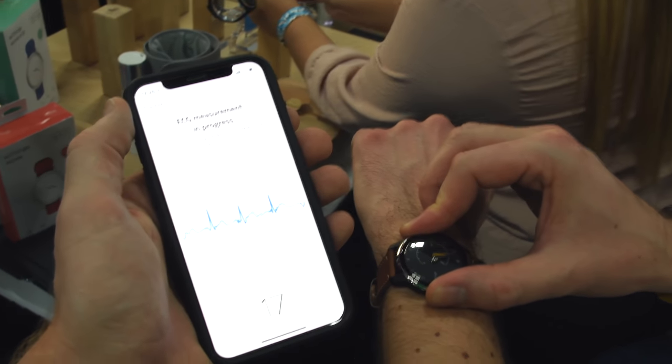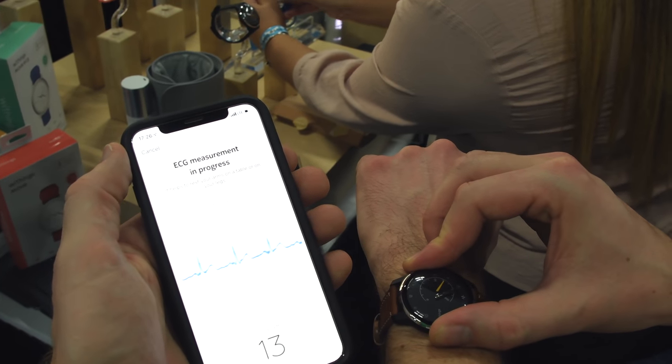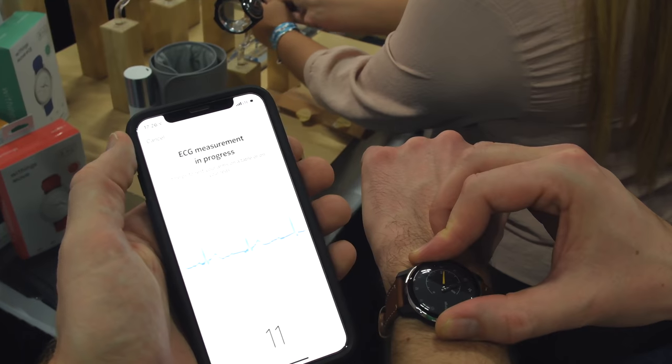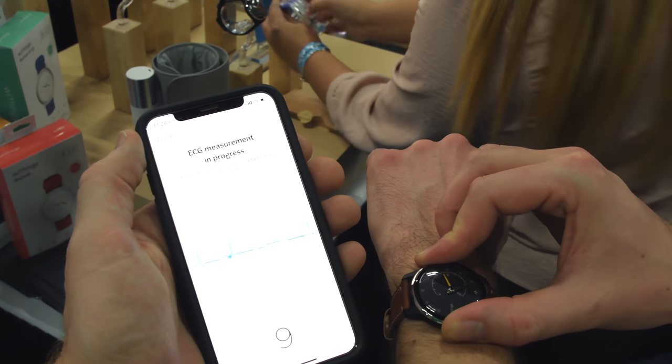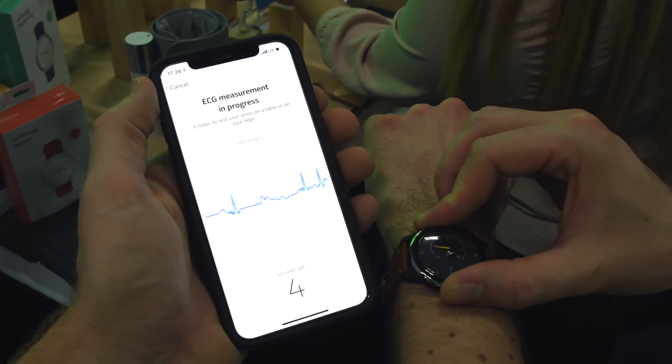While it's on your wrist, you simply take your fingers from your other arm and go ahead and place them on the watch face. As long as the app is open in the background, it'll go ahead and take that ECG. In fact, it'll actually take that ECG no matter what you're doing — the app can be closed and it'll simply take the ECG on the watch and then sync it to the app for later on.